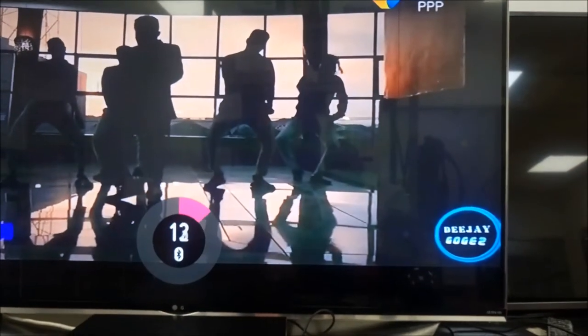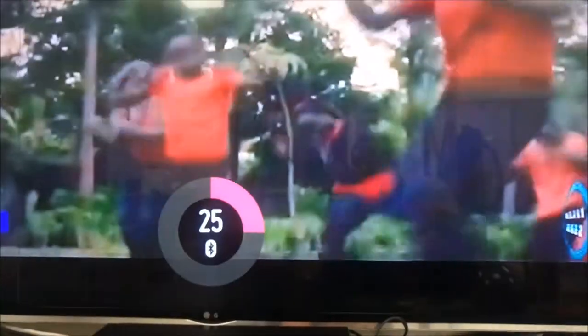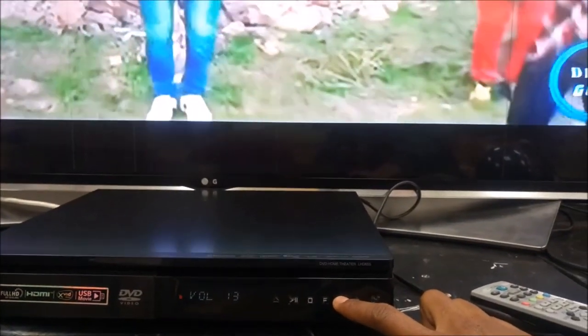Now all sound from the TV is coming wirelessly to the home theater via Bluetooth connection. So you can control your home theater sound using the TV remote control, or vice versa — you can reduce or increase your volume from your home theater.